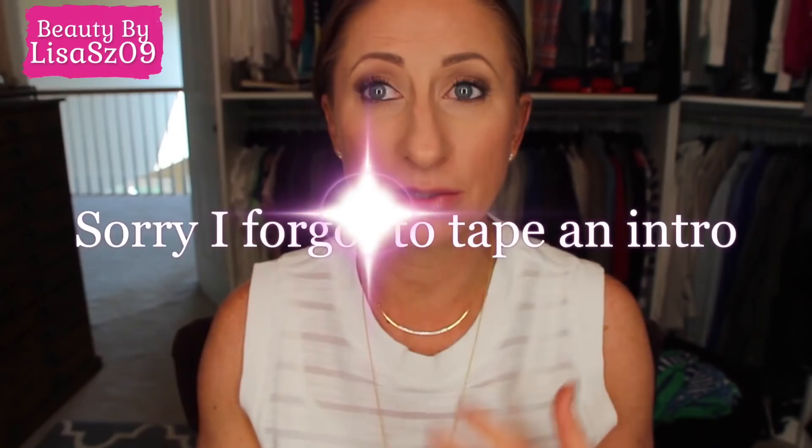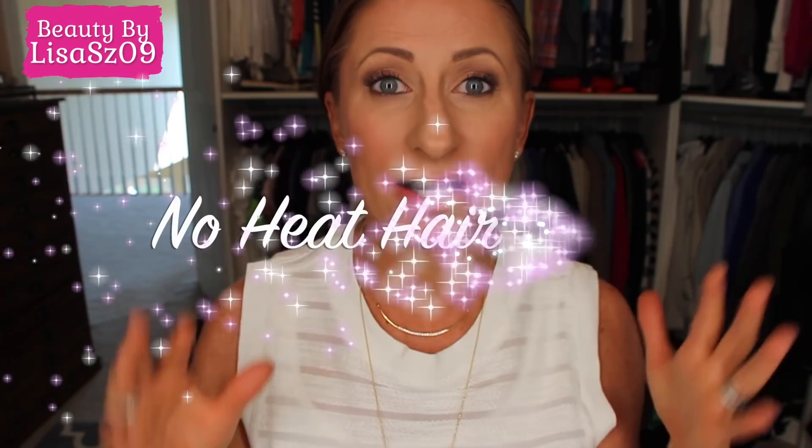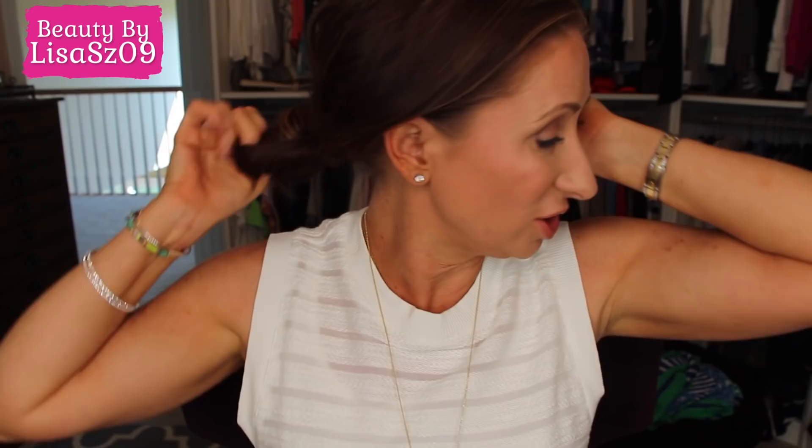I'm going to show you how I processed my hair last night — I forgot to tape it. I'm going to take it down and show you. My hair is back in a bun, just a messy bun. I untwist it, pull the hair tie out, and this is kind of my no-heat waves — not curls, just a little bit of waves.